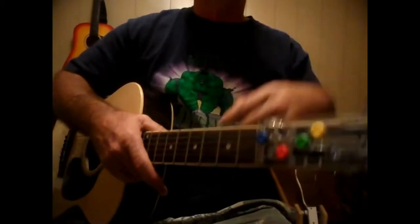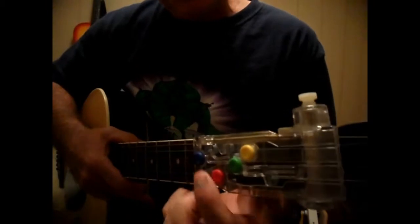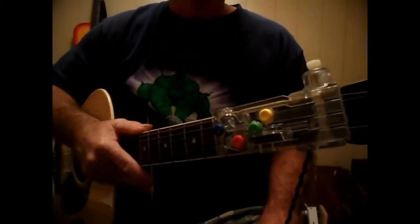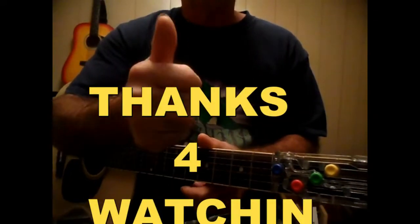I went verse one, verse two, and then right into the chorus — just so you know. Anyways, this is Edwin, Chord Buddy — G, D, C, E minor. I'm just going to throw out a bunch of videos to help my subscribers out tonight. Y'all take it easy and have a blessed day. Subscribe, send me a text, send me an email, let me know what you think.